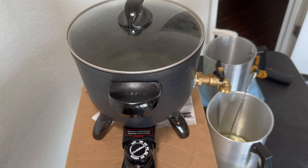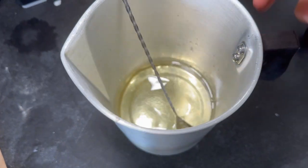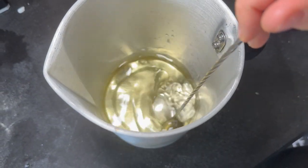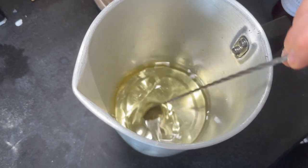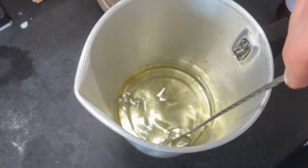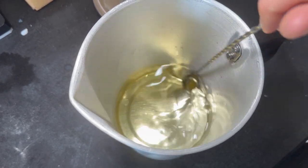If you accidentally hit 50, don't worry about it — it doesn't make too much of a difference. It's hard to pour exactly, so sometimes it ends up at 49 or whatever. Since this is a soy wax, you don't heat it up as much as something like coconut wax, so make sure you're nicely blending the oil with the wax for about 30 seconds to a minute to make sure it's all combined.